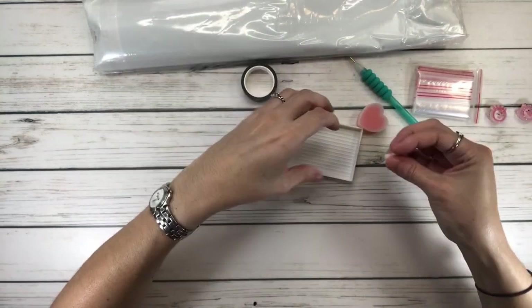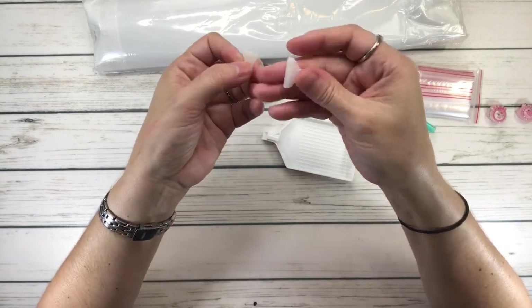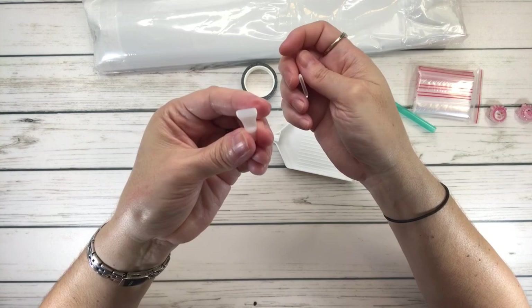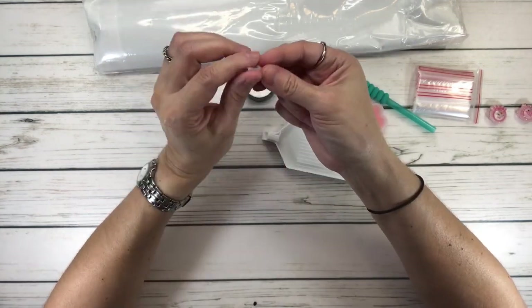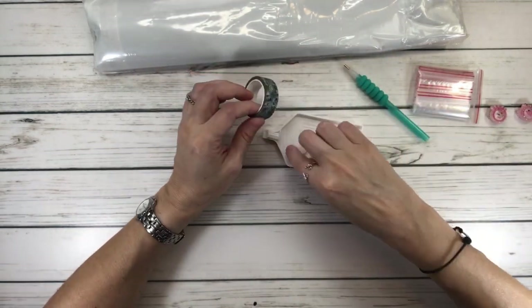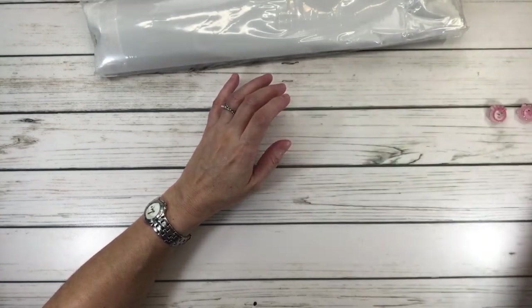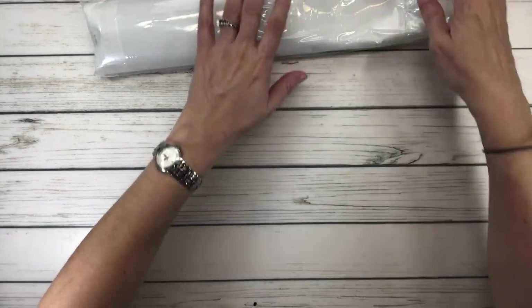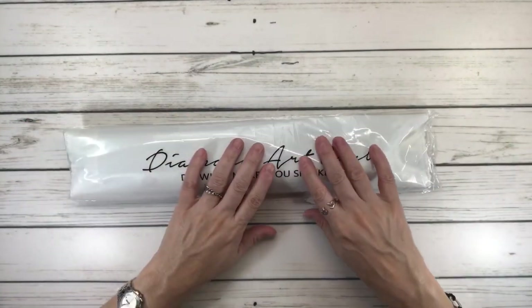The pen also comes with two placers — a four-placer and a seven-placer. With the four you can pick up four diamond drills at the same time, and with the seven you can pick up seven. I'm still trying to work on the four — we learn every day, right? And all the paintings come in a plastic bag, which protects them when traveling.